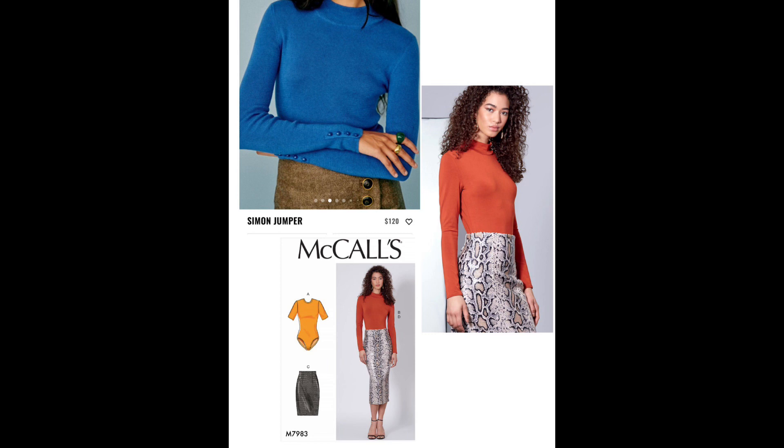I know McCall's 7983 is a bodysuit pattern, but it can be easily hacked to get the top, and the fit is on par with the Simon jumper. If you picked up Butterick 6857, you'll have your placket detail for the sleeves at the bottom.